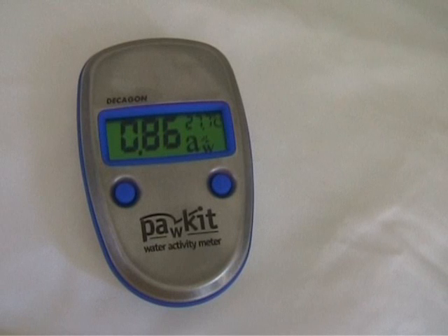It is therefore important when presenting the sample that the sample temperature is ideally within one degree of the unit temperature. There is no temperature control function of the unit. Therefore, to ensure the accuracy of your water activity readings, the temperature must be the same for both the product and the unit.